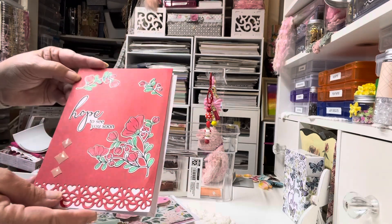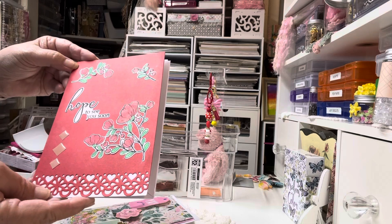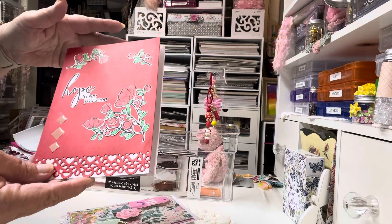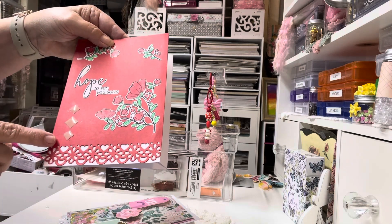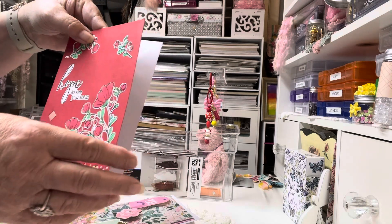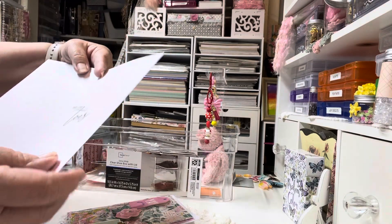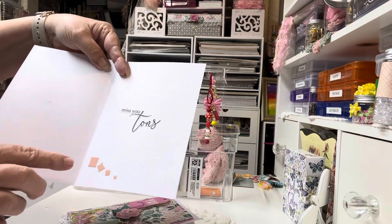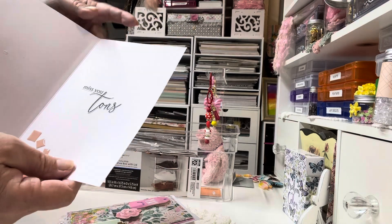This was also part of the collection. It says 'hope to see you soon.' And, again, I colored with the Prisma colored pencils. These little stickers were part of the collection. And this was some paper I had in my stash. The inside's messed up — I've got to go back and refix it. When I opened it, it ripped, so I've got to fix that.